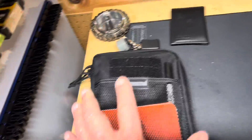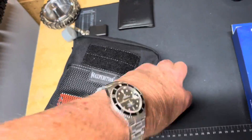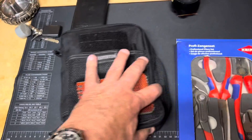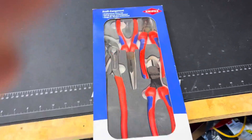By the way, this is a Maxpedition everyday carry case that I built recently. If you'd like me to do a video about that and my contents, let me know in the comments.